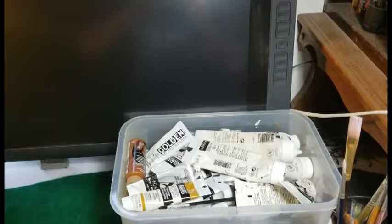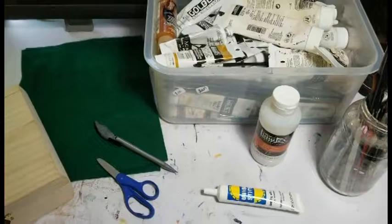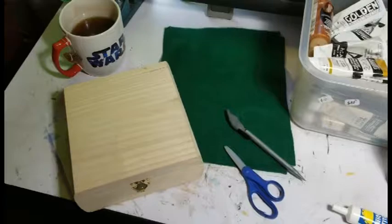For this project you will need the following: acrylic paints, satin varnish, fabric glue, a pencil and scissors, craft felt, a small wooden box, and of course a cup of tea. Or maybe several.